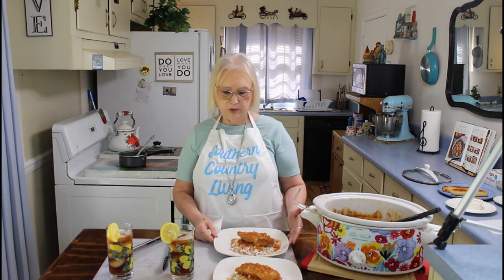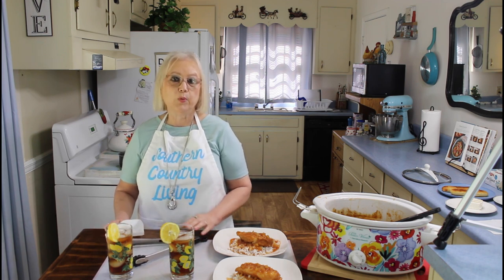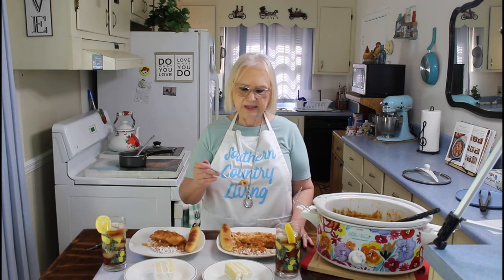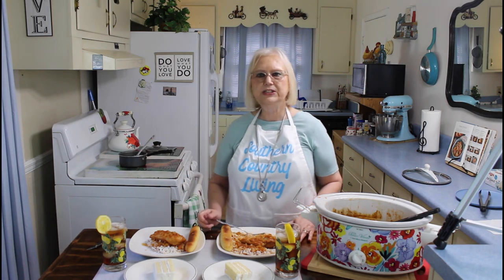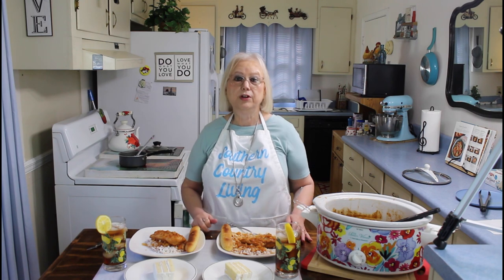So this is our Hawaiian Chicken easy crock pot meal. I'm going to do the taste test, but I'm going to wait till it cools just a little bit. Also, I have some Pepperidge Farm coconut cake for dessert — I didn't have time to do a dessert today so we're going the easy way on that too. Let me get some of that pineapple and do the taste test — got some chicken in there and rice and the pineapple. Mmm, that was really delicious. You can really taste the pineapple and the hickory and brown sugar barbecue sauce in it. It just tasted really good.